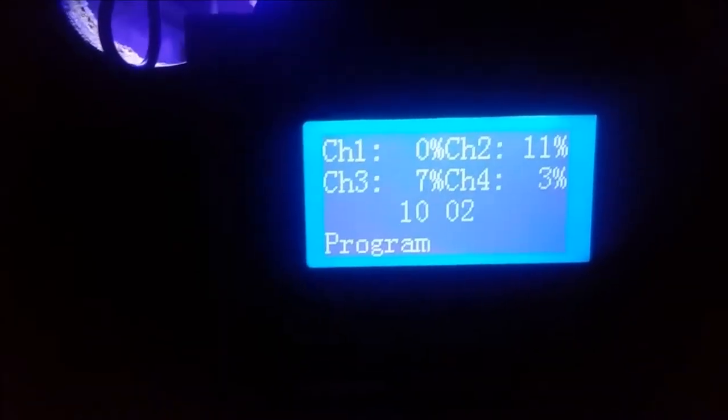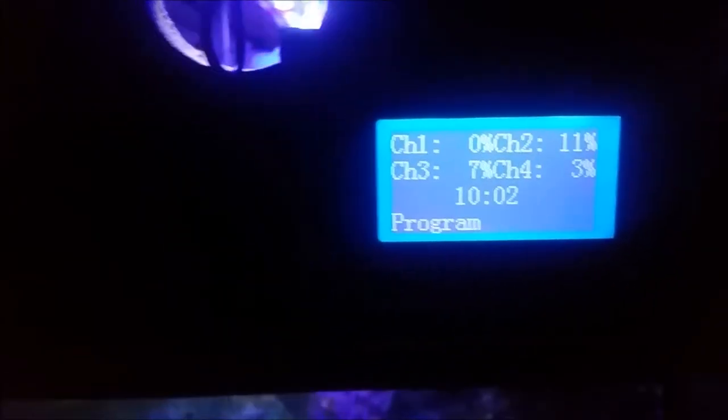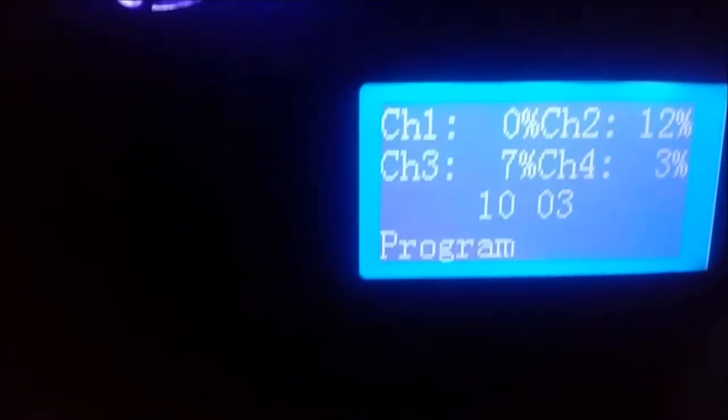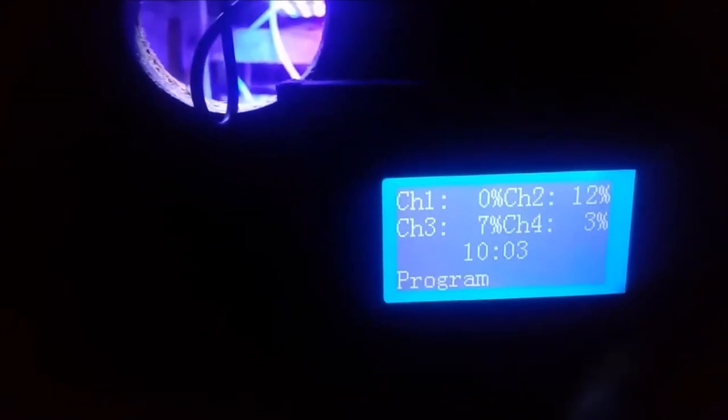The Sunny LEDs have a central controller which is run on the side of the tank. If anybody wants more information on the Sunnies, check out my video on the Sunny LEDs. Right now the tank is in wake-up mode because I didn't set my clock back for fall — I have to do that later. The Apex automatically did that but the Sunnies have their own controller which I'll update in a minute.